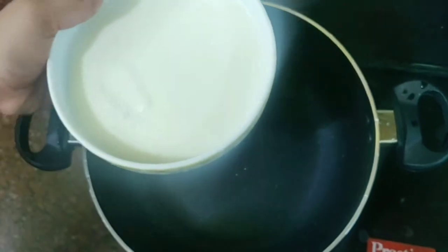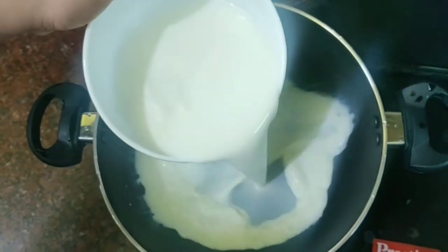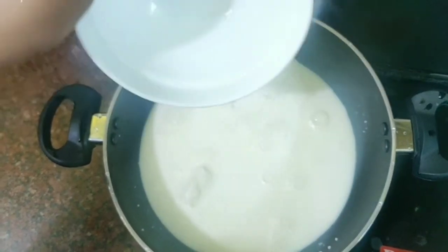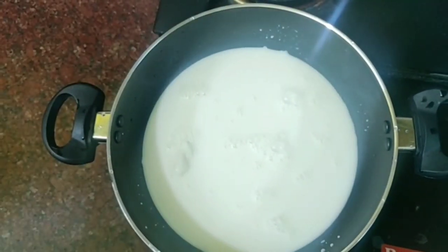First, add 500 ml fresh cream milk. Add it in the pan and add a nice sweet heat.